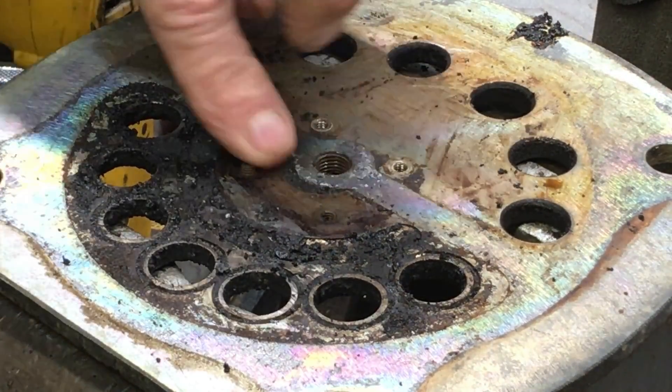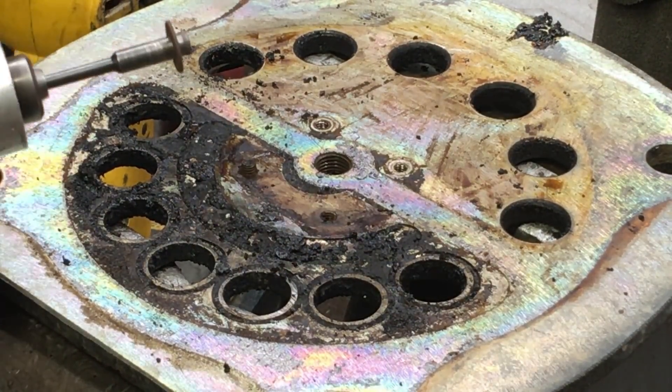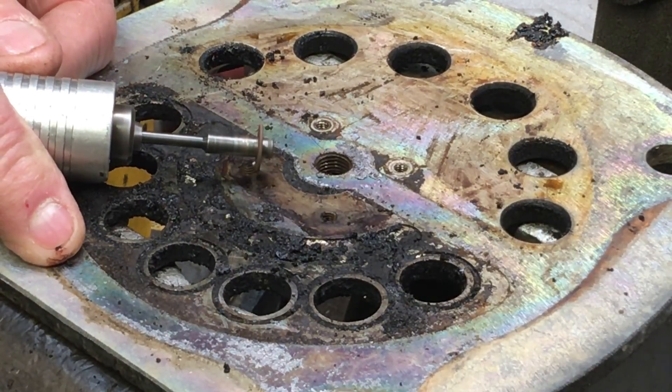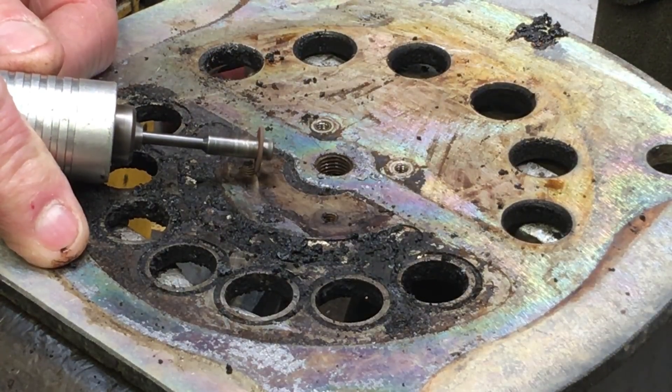Here's what's left of the bolt taking it apart — the head just twisted right off. So now I'm just grinding a couple of flat spots where I can get on it with some vise grips. I'll have to end up heating this one up a little bit and then it comes up.